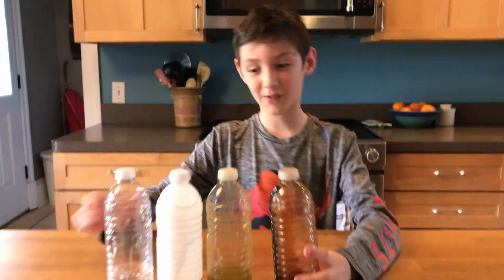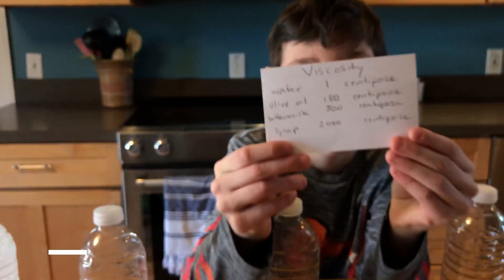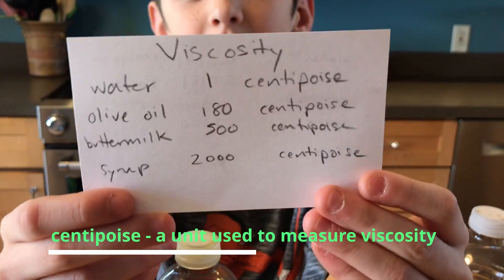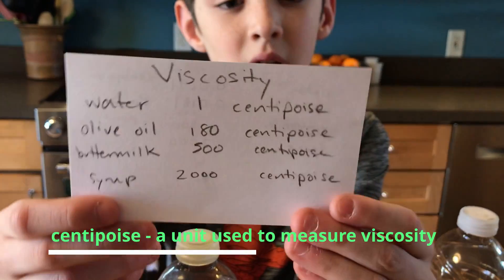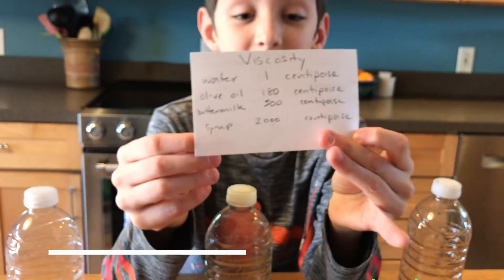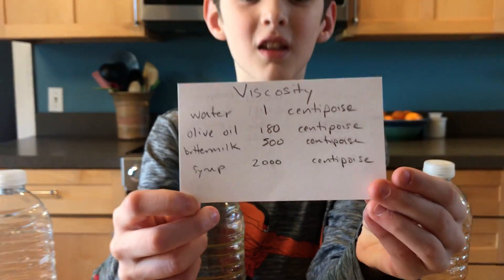Water has one centipoise, olive oil has 180 centipoise, buttermilk has 500 centipoise, and the biggest number of all — syrup has 2000 centipoise.